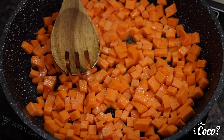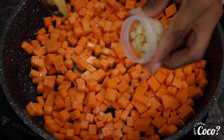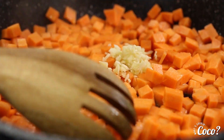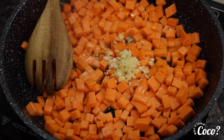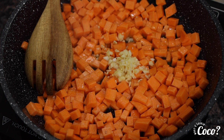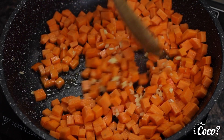To that, we are going to go ahead and add our garlic. This was two cloves of garlic, diced up very thinly. You can add more if you like — that is totally your business. We're just going to continue to stir, just like that.